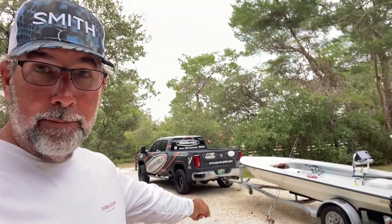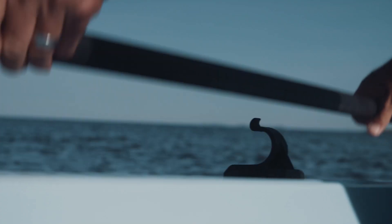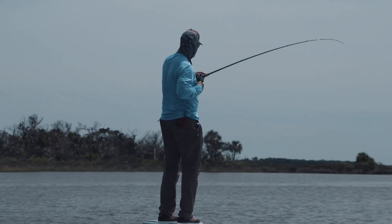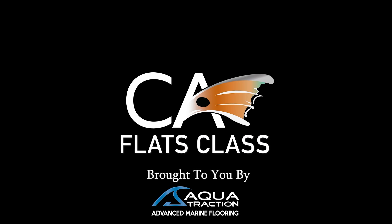While I go get the rod set up over there, I want you to go check out some of my friends, my clients, catching snook, and I'll be right back. This episode of Flats Class YouTube is brought to you by AquaTraction, your go-to solution for advanced marine flooring.